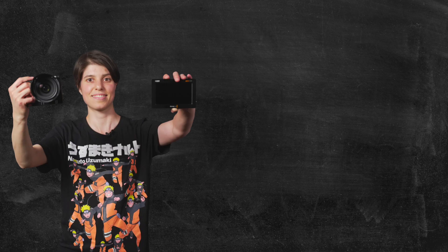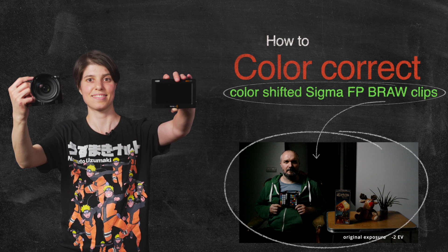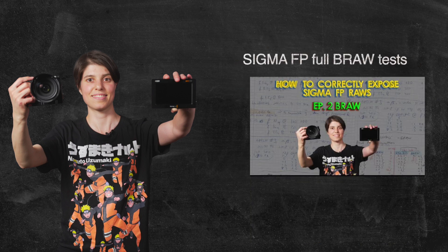Hi everyone, this is Cosmina with a short tutorial on how to color correct color-shifted Sigma FP B-RAW clips. Check out the link in the description below to see the B-RAW tests in full.